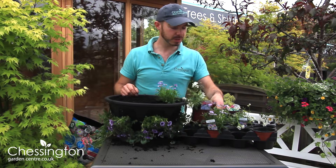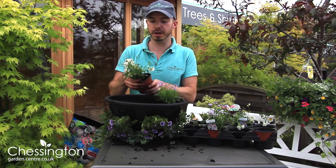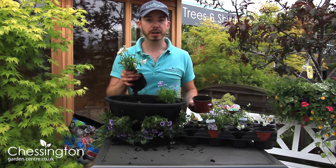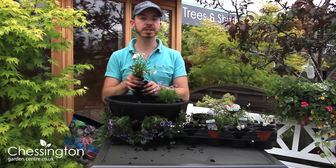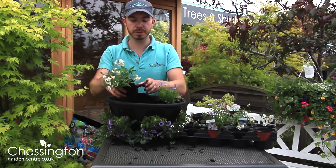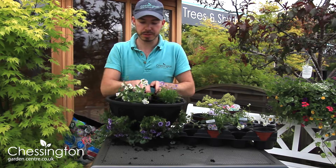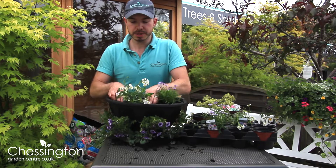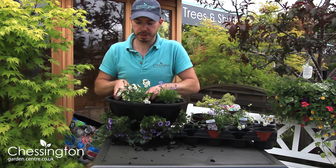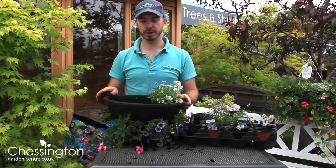The next plant I'm going to use is this lovely Lomezia, which is actually slightly scented — which is really nice especially if the hanging basket is going to be near your front door or near a garden terrace. You'll get that slight bit of scent every time you walk past. I'm just going to pop these in and repeat that process around the outside.